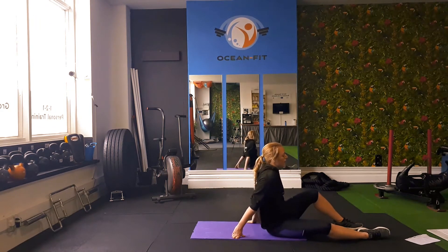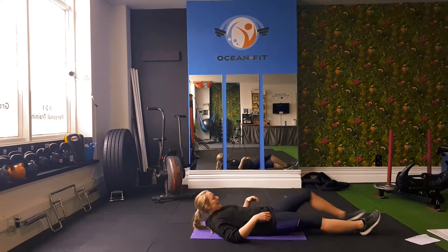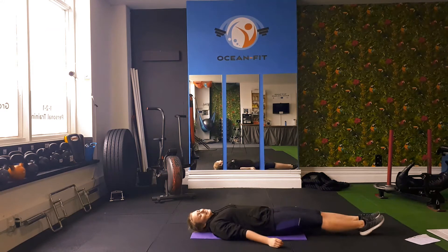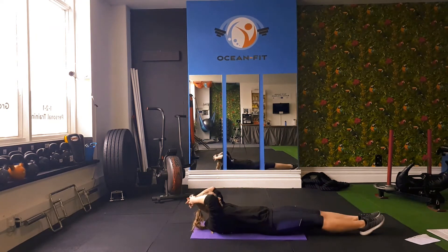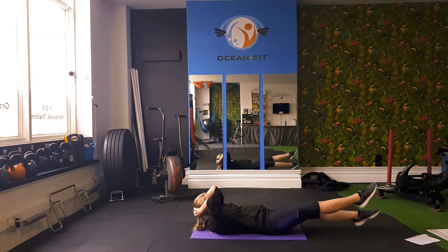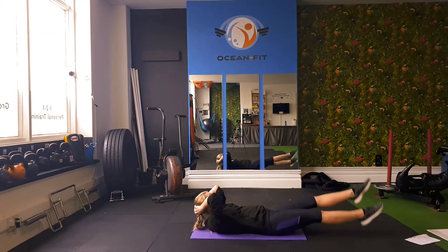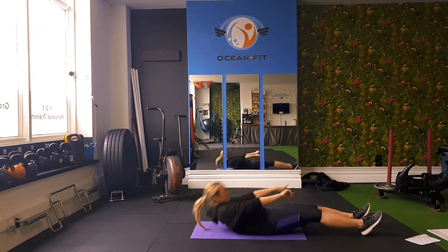Two and one. Next up, the flutter kicks. Lying on our back, legs straight, toes pointed, and we are kicking. Nice and quick. To make it slightly easier, just lift your legs and have your heels touching the floor. Make sure you're sucking in that belly button to engage our core. Keeping our toes nicely pointed. We've got 20 seconds left — come on, really challenge yourself. Last 10. Three, two, one — well done, two more exercises to go.